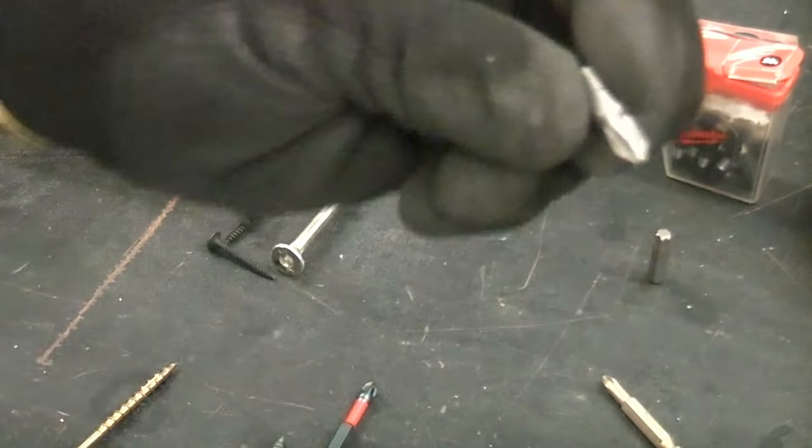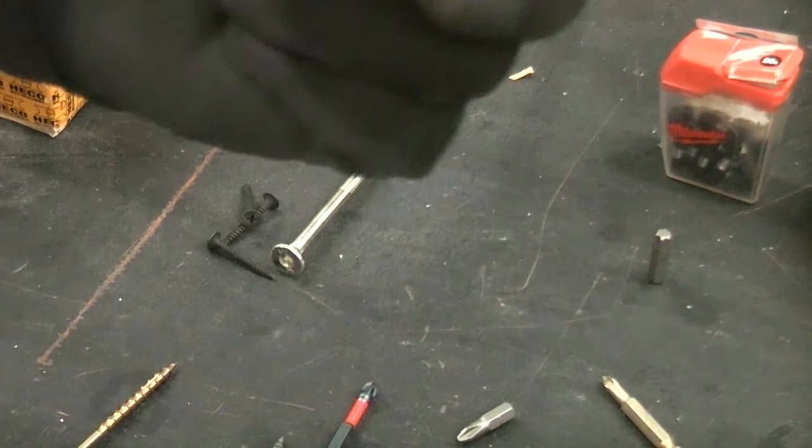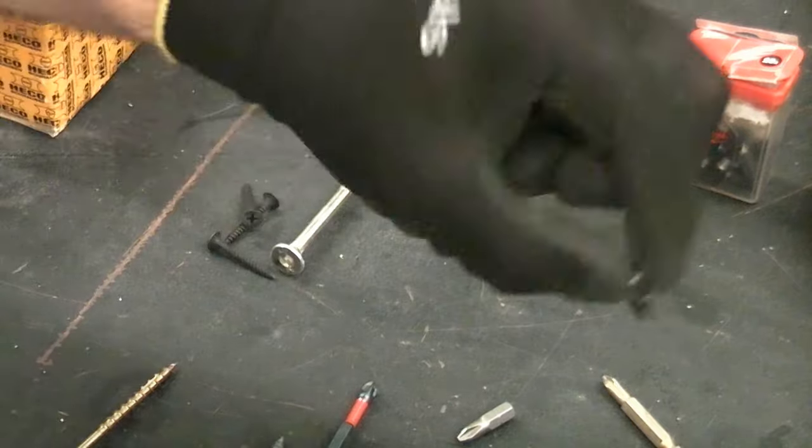The bits are slightly different — they will actually fit, but they do make a mess of the screws if you use the incorrect one.